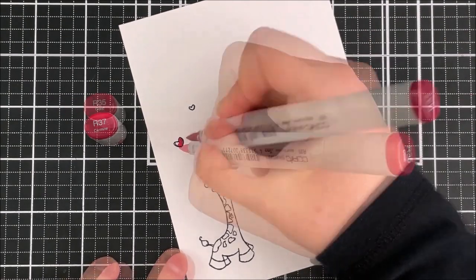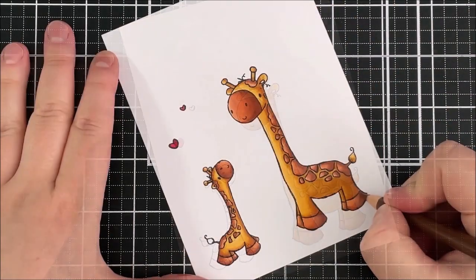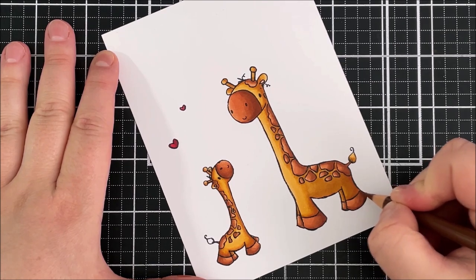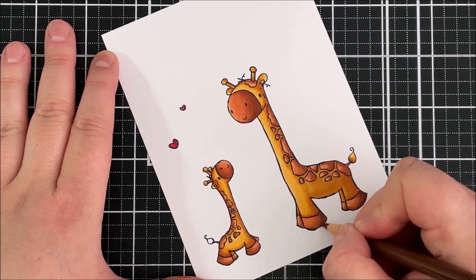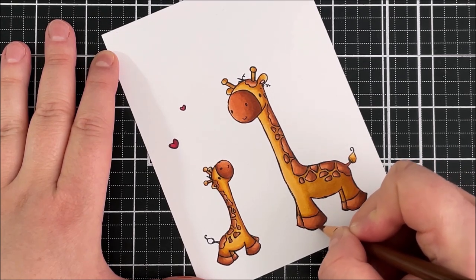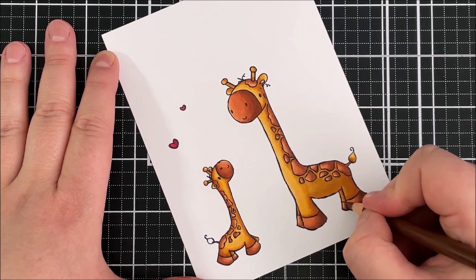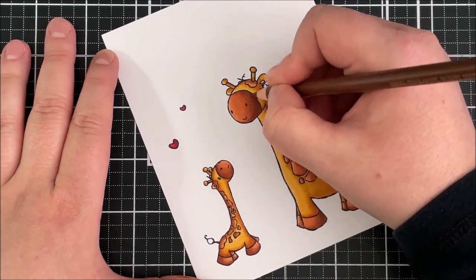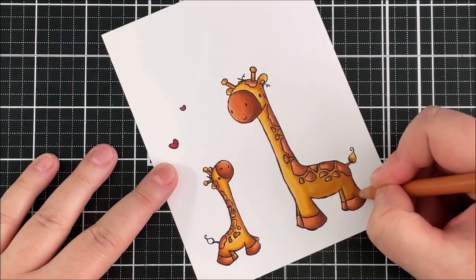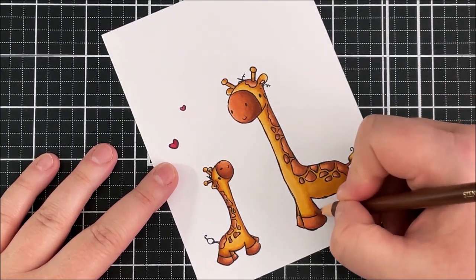For the ear I used R12, and then for the heart I'm using R39, R37 and R35. I coloured the other baby giraffe off camera, and then I'm going in here with my Polychromos pencils — I'm using burnt sienna and burnt ochre — and I'm just going over the darkest areas. I could do this with Copic markers but I quite like the texture that the pencils give, especially with animal images. I find that it gives a nice texture, particularly on the hooves, so I'm just going over a few areas where I want to add that texture and a little bit more shadow and darkness.